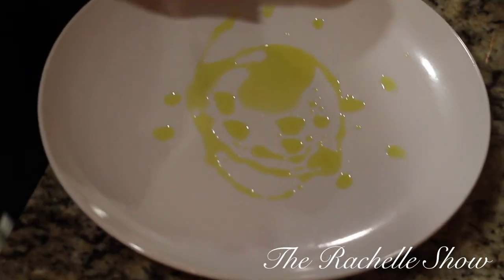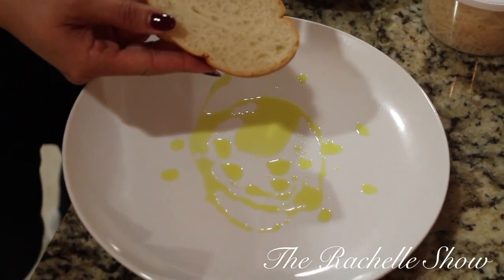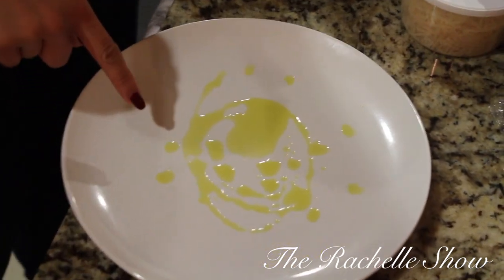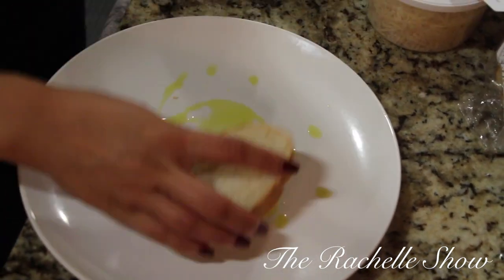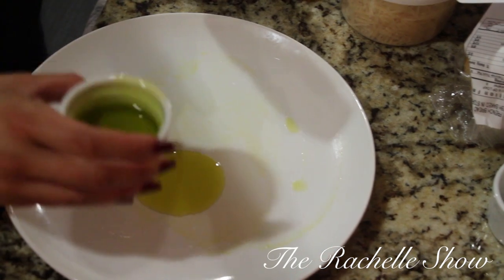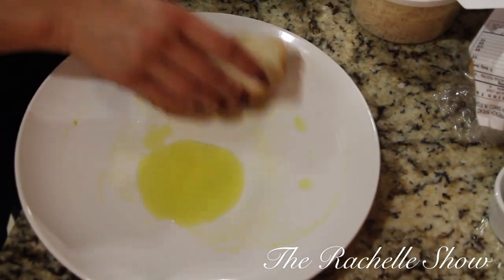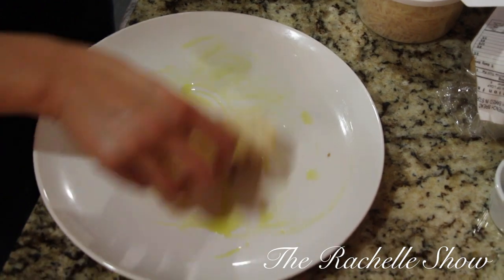If you have a brush, you can brush both sides of the sliced baguette with olive oil. I don't have a brush — I actually cannot find it — so what I did was drizzle about a tablespoon and a half of olive oil and I'm just going to lightly dip the bread on each side, or you could just wipe it off the plate. Anyone could do that because you know, people have plates. Just drop a little more oil and do it again with the next slice of bread.